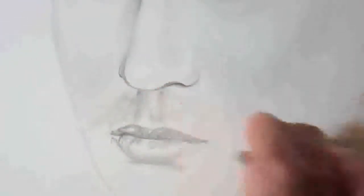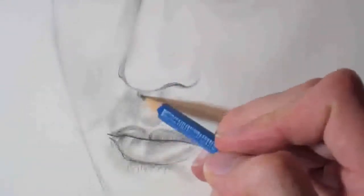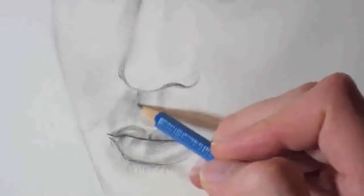With a very sharp H pencil, mark where your stubble will go. Just press really lightly and go with the direction of where it's going with the face. You can also get your cotton wool or Q-tip and blend a bit, and that will give you a base. On top of that you can add more darker stubble as well.